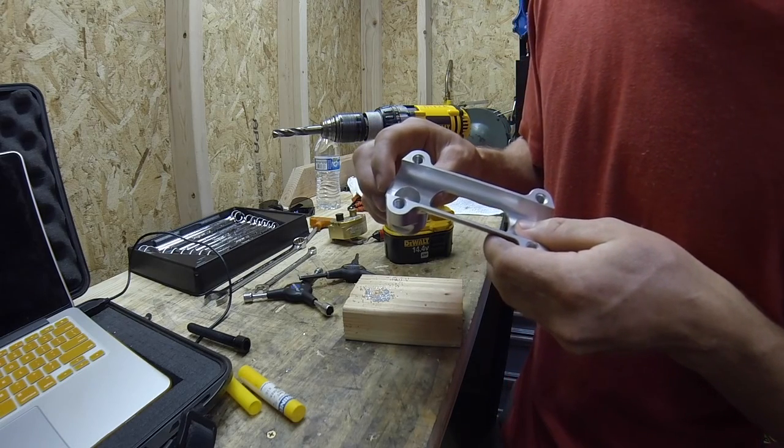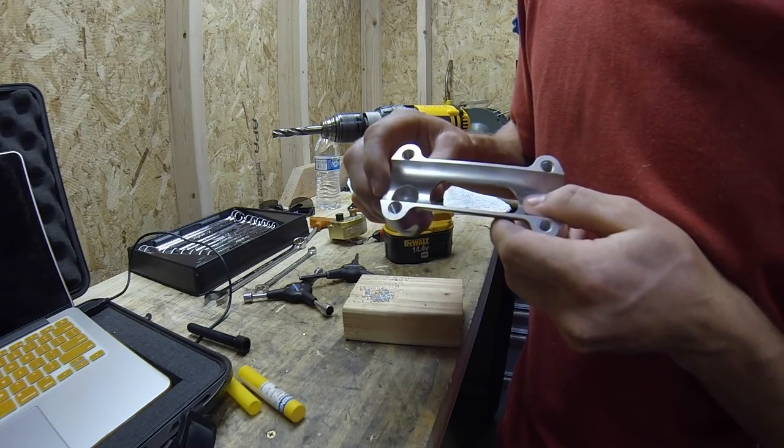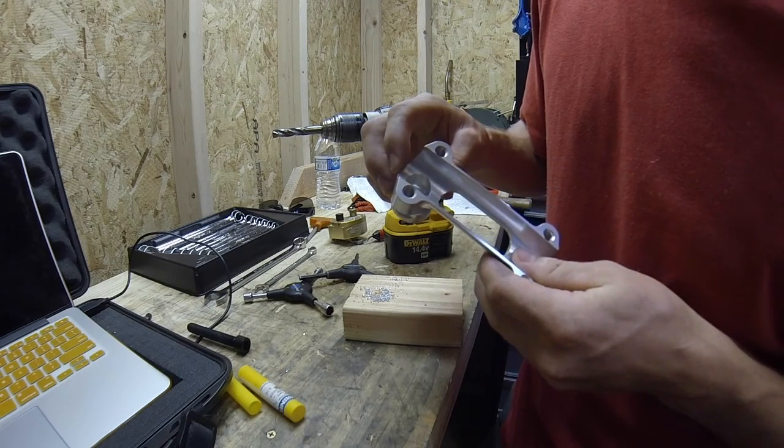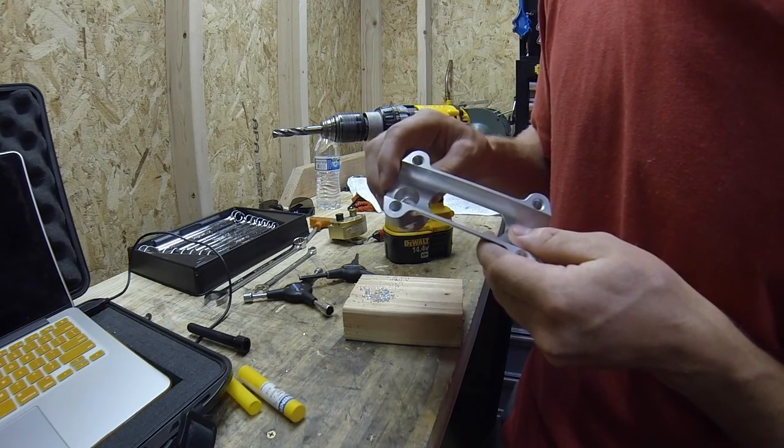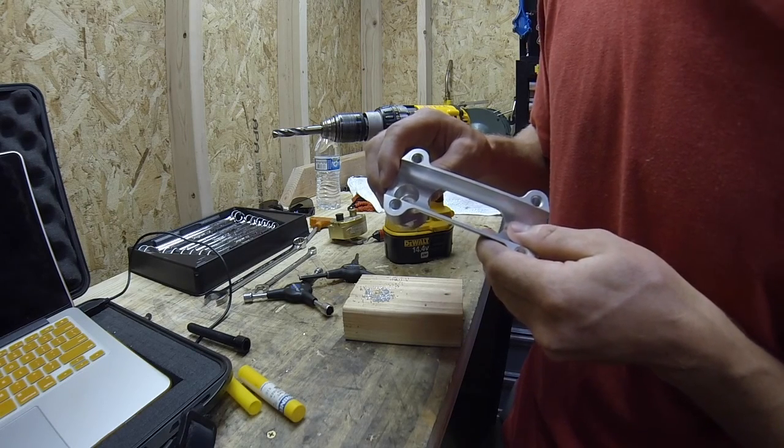The last step for the handlebar perch is removing the sharp edge left by the new hole we made. Inside the counter bore, there's a little bit of a raggedy edge and we want to remove that with a chamfer bit, or even a slightly larger drill bit if you make a light cut.